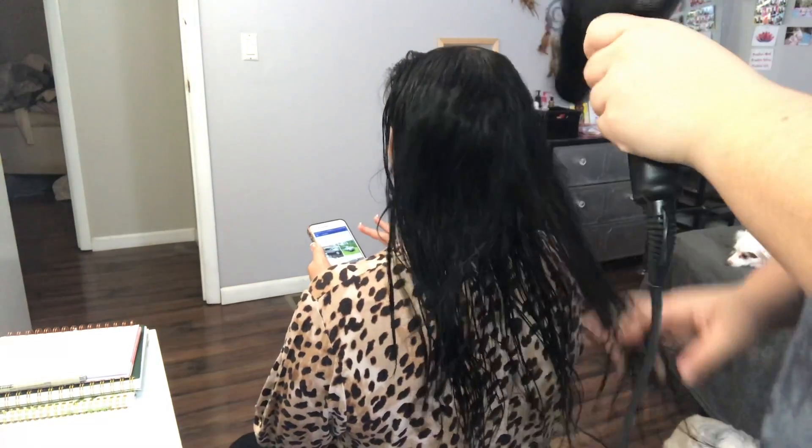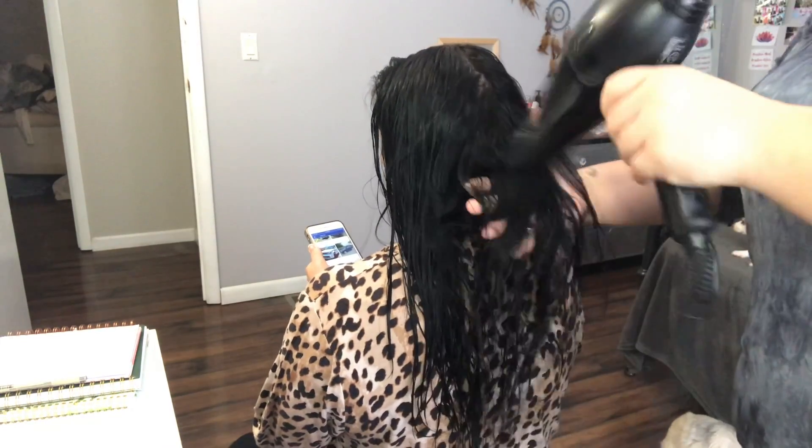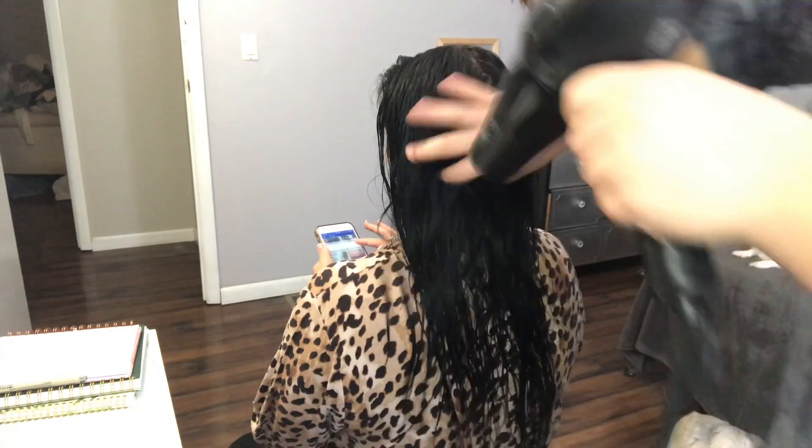Right now I'm just rough blow drying her hair to get a little bit of the moisture out. You don't want her hair to be sopping wet when you do a blowout — you want it to be kind of damp still.